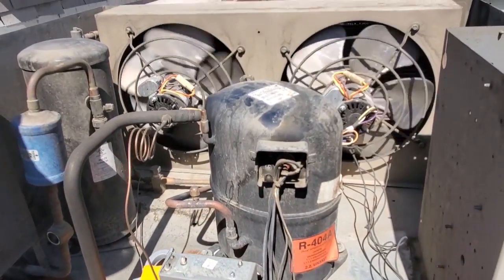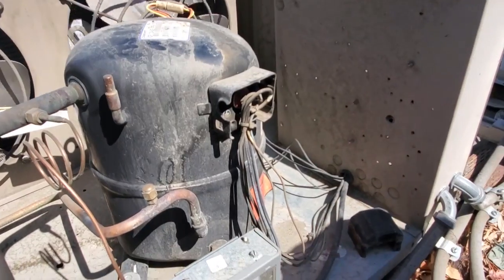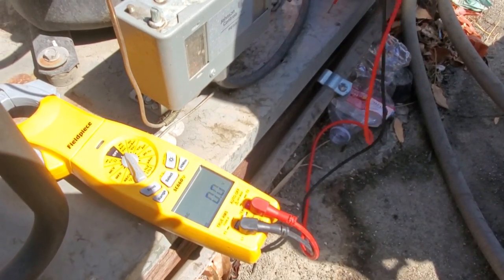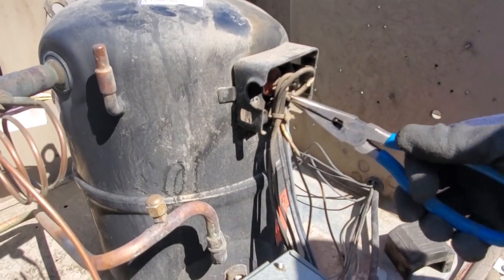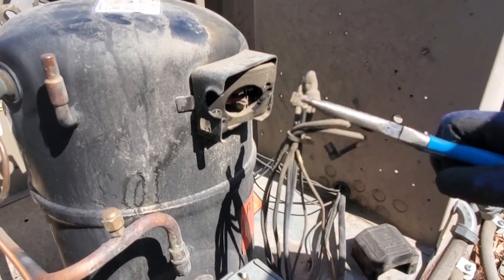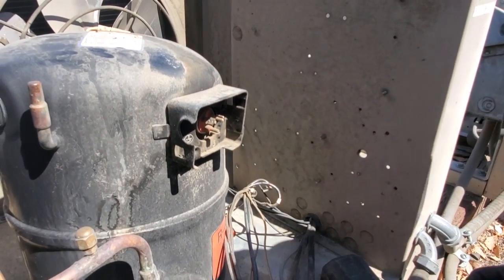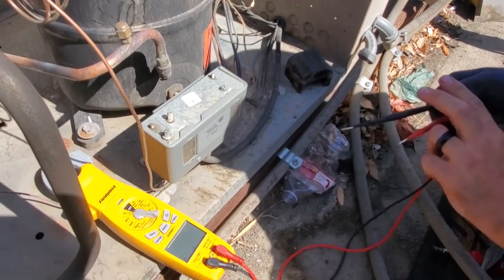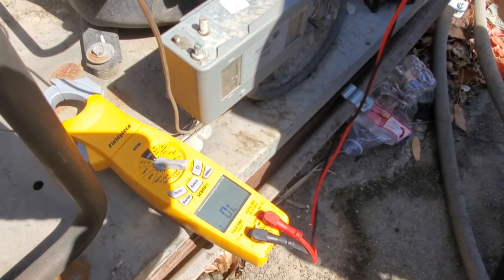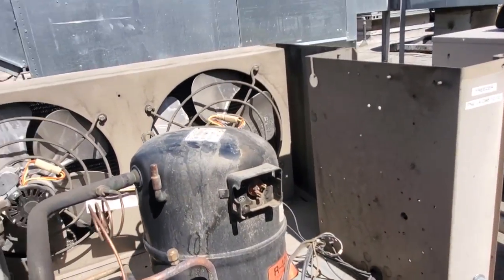Our next step is to pull the wires off and ohm them out to see if we have continuity. If we don't have continuity, then we're off on thermal overload, hopefully. I powered it down at the disconnect and confirmed no voltage — we're good. No voltage to ground either. Now this is a reciprocating compressor — a piston-driven compressor — so rotation doesn't matter. It can go backwards or forwards; it doesn't matter which way the piston goes. Now we put our meter on continuity and test between the windings. One to two is open. One to three is open. Three to two is open. So we're open on all of our windings.